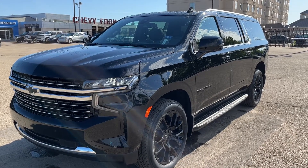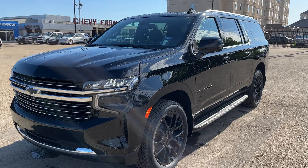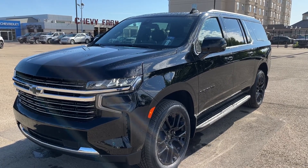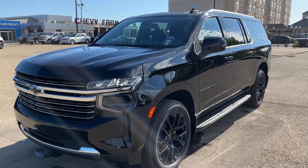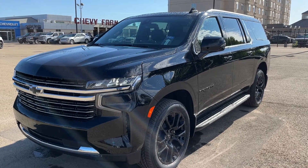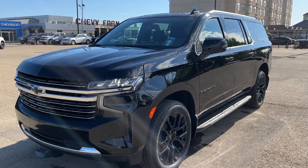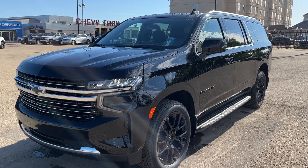This Suburban is featured in a black paint finish and is the LT trim. It includes features such as heated front leather bucket seats, heated second row captain's chairs, a powerful flat third row bench, we have our Google Assistant with Google Maps, Apple CarPlay, and Android Auto.